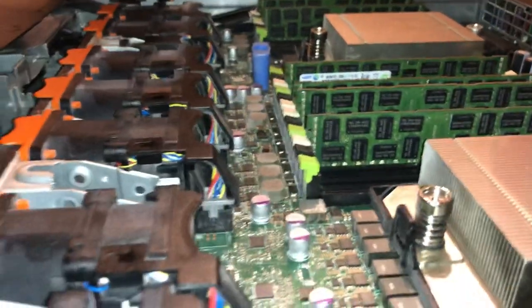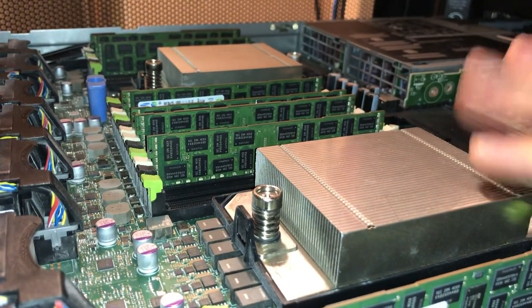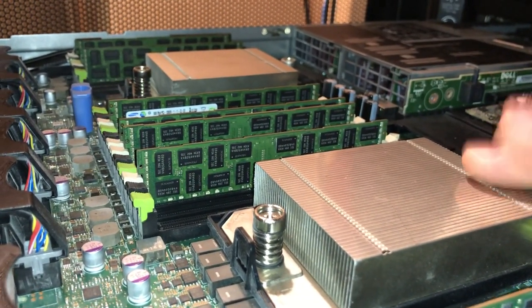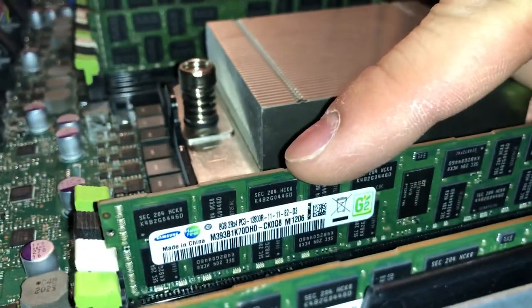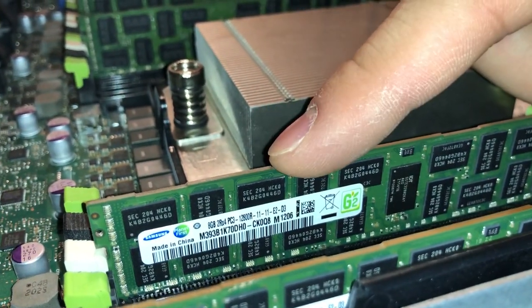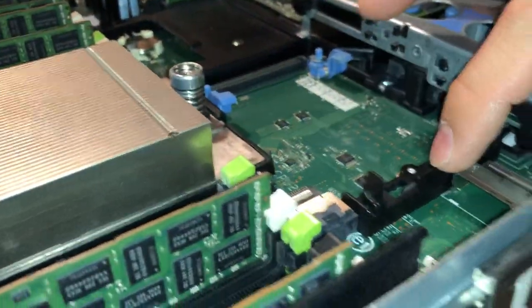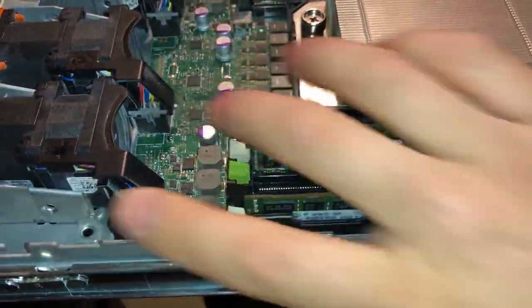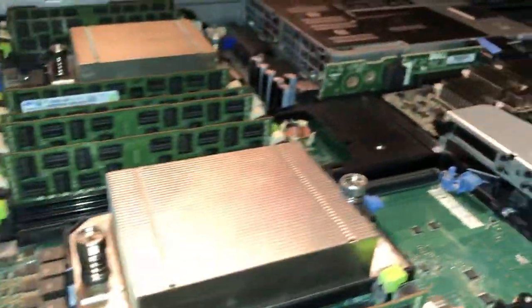For CPUs, these are Intel E5-2620 — I think version 2. I cannot recall for sure, but there are two of them. There is 64GB of DDR3, all 8GB sticks — identical. As you guys can see, there is no storage controller at all, and the cable that runs that way is gone as well. I pretty much stripped this as much as I could. If I could strip it any more, I would.